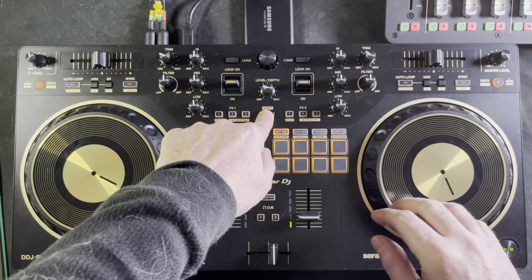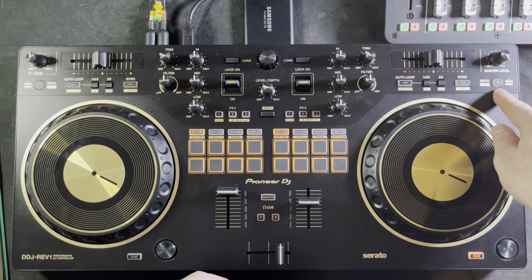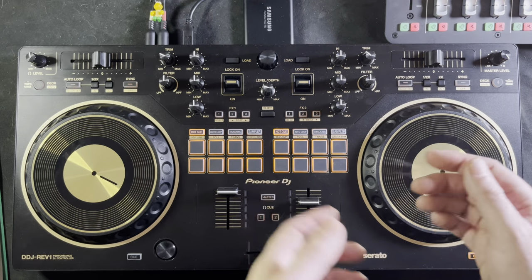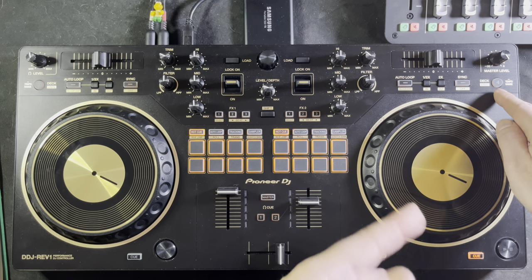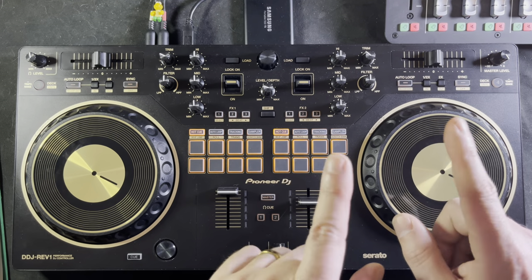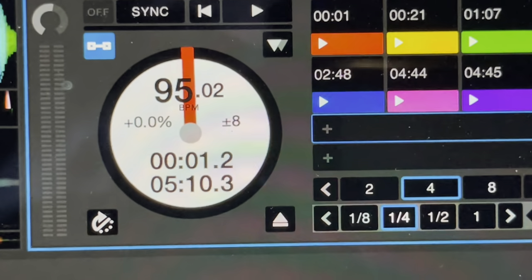To go back to vinyl mode, hold down shift and press the button again — now you're in vinyl mode. The tempo range is also built into this button. As mentioned, it goes plus or minus 8, plus or minus 16, plus or minus 50. If you want to change the tempo range for your pitch slider, just hold down the three or four button until the tempo range changes in your Serato DJ software.